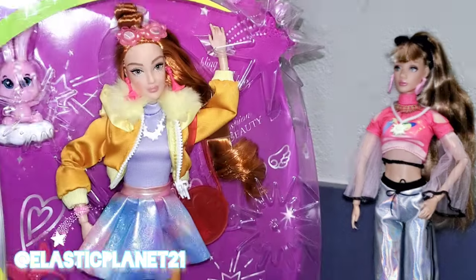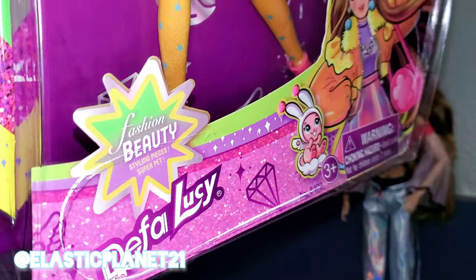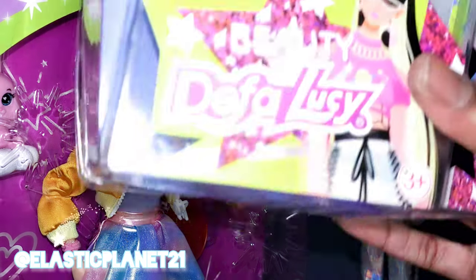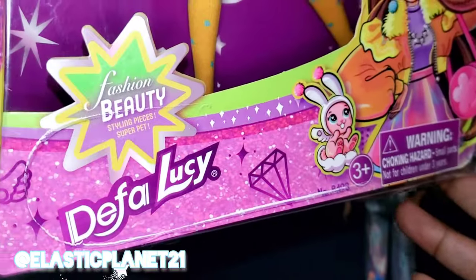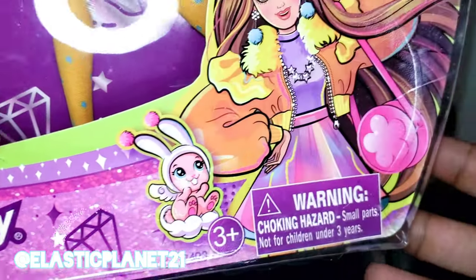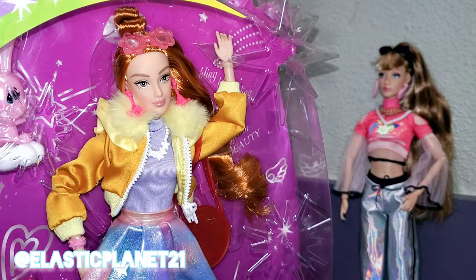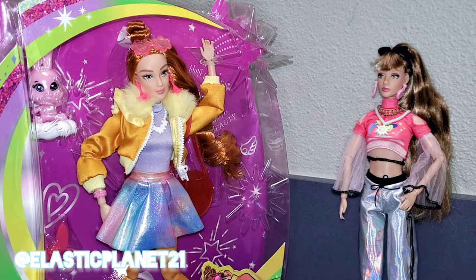Now we have this last one here that we'll also be opening on camera. Remember, this is the 'Fashion Beauty' one — the other one was just named 'Beauty.' Let me double check: yeah, the other one just says 'Beauty Diva Lucy' and this one says 'Fashion Beauty,' so I'm assuming this is like the next wave after the one we just unboxed. Drop down in the comments if you have more info on that, because I'm not exactly sure which line came first. I just chose them based on their looks — these two have the most natural look, without such wild colors.